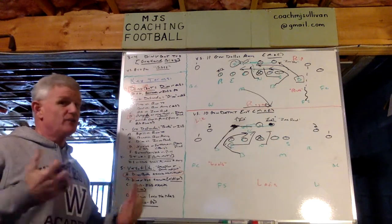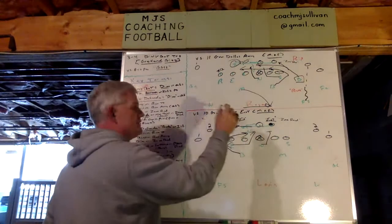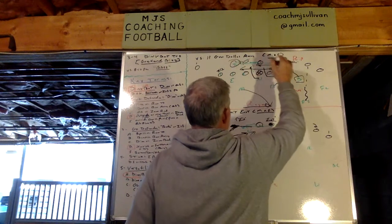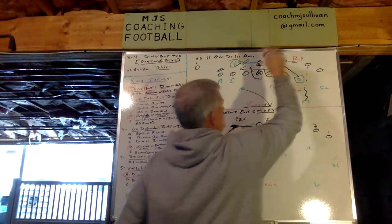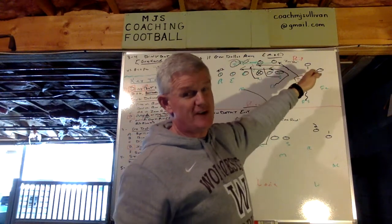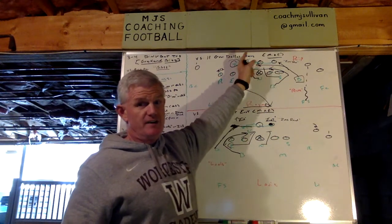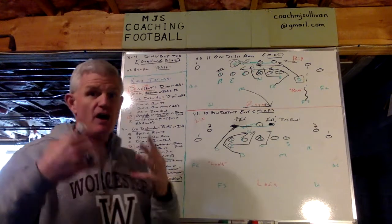As coaches, you've got to do your film study. It might be in a particular game in 10 personnel they run more power read, so you want to execute the blitz away from the back. And when they have halfback away in 11 personnel, they might be zone read or power read — so if it's 2x2 Dallas, always Dingbat. That's what's meant by versatility: going into a game, you can game plan based upon personnel tendencies — halfback away, halfback to, etc. That's built in, starting with how we name the blitz.